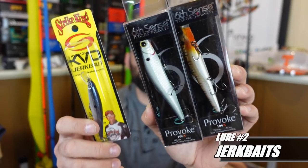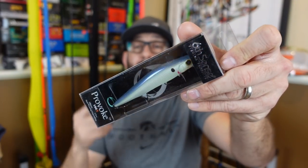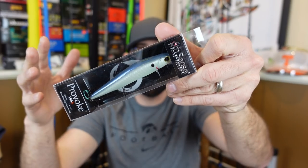Lure number two — let's talk about some suspending jerkbait action. Suspending jerkbaits are great early spring because those fish are still kind of lethargic. The water's cold, fish are cold-blooded, so they're not amped up yet. When they get warmer and their metabolism is higher they're still going to be a little slow. So a suspending jerkbait is a great way to put a lure in front of those fish, keep it suspended there, and draw reaction strikes.